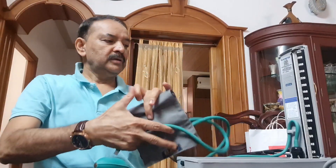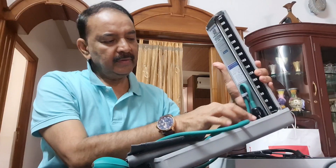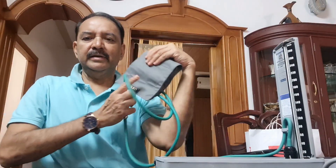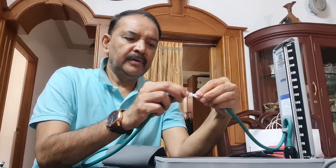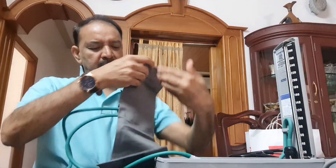This is called a Sphygmomanometer. This is mercury — it's a container. It's a bag. These are the two things that I will bring in.